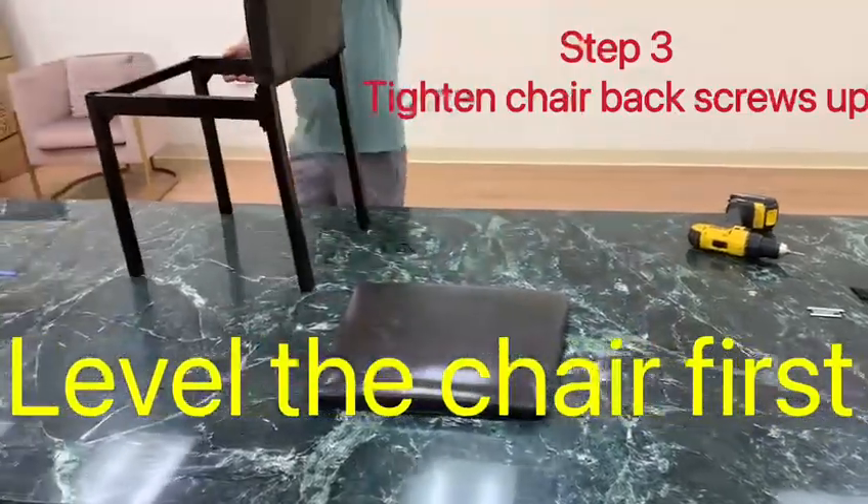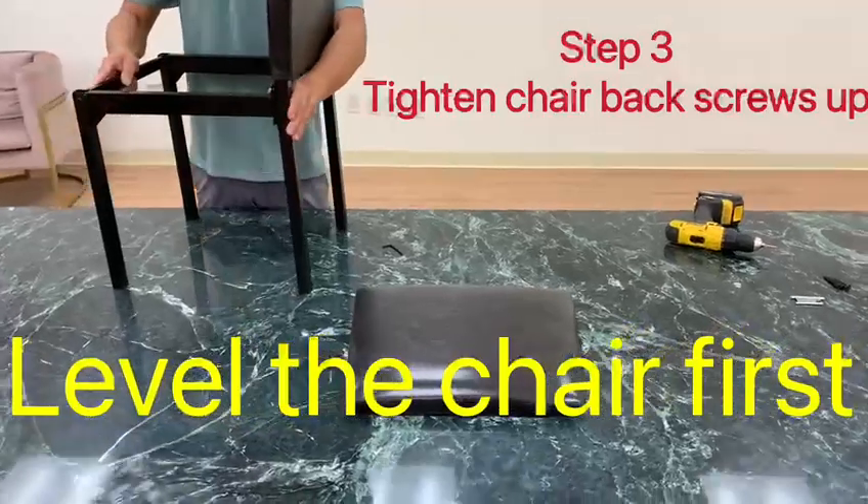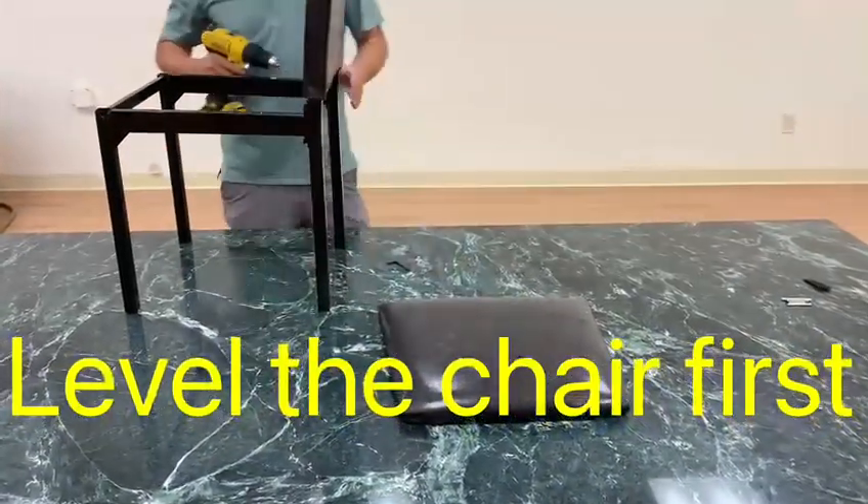When you tighten the back, make sure you put it on the floor first and then tighten them. That way you make sure everything is going to be level.